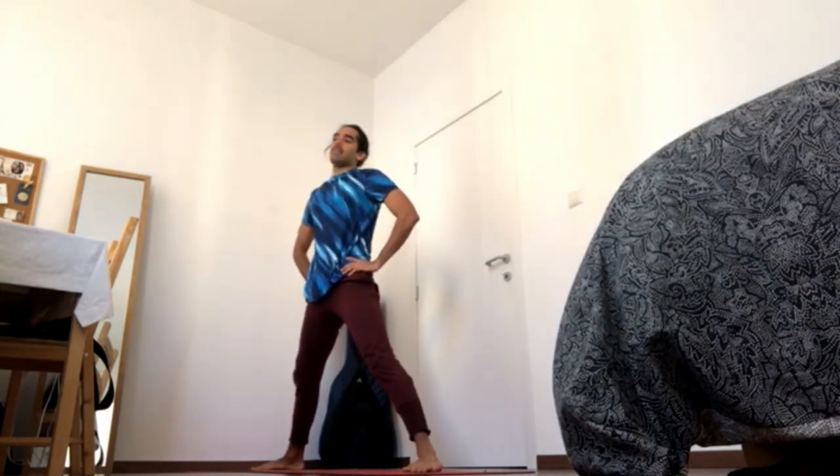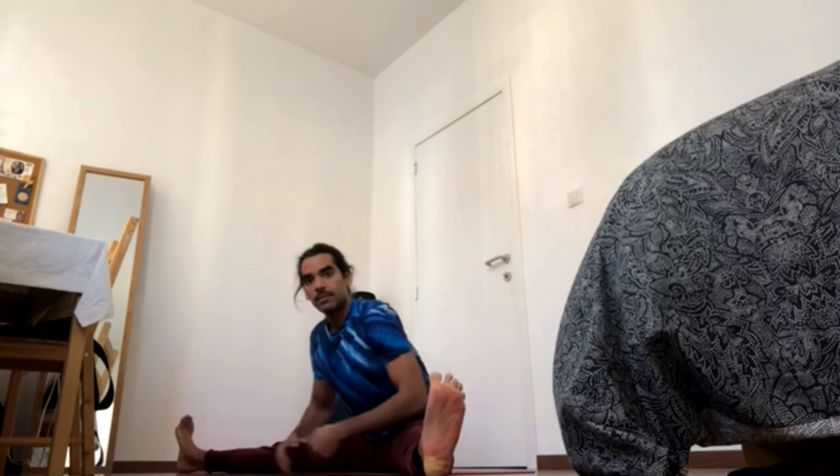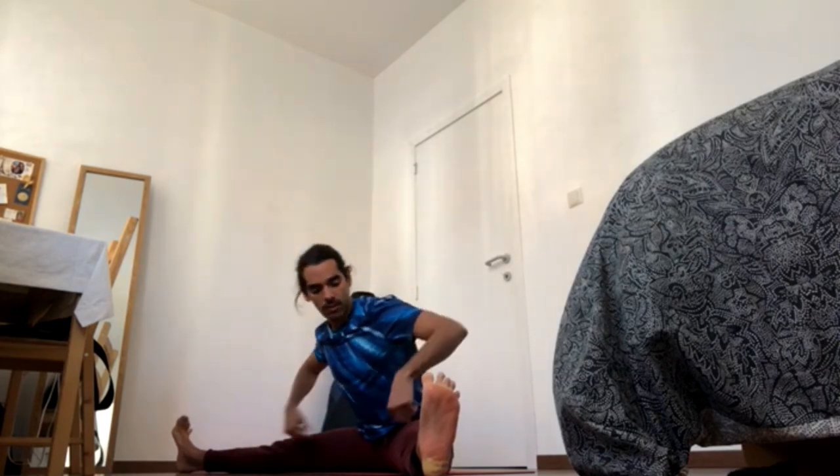The final pose is the wide-legged seated forward fold, Upavistakonasana. What's important is to send both feet away from you and heels away from you — that engages everything, just like everything is engaged when you're pressing the feet on the ground when standing. Flex the toes, spread the toes, and keep sending both feet away from you while the toes come back. Keep sending heels onto the ground; by pressing the heels on the ground, you're contracting your quads.